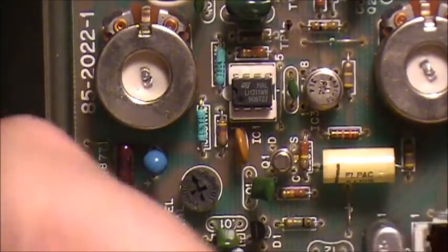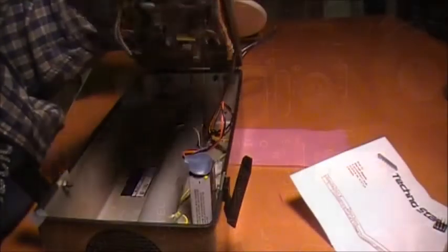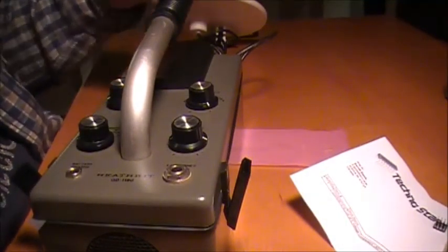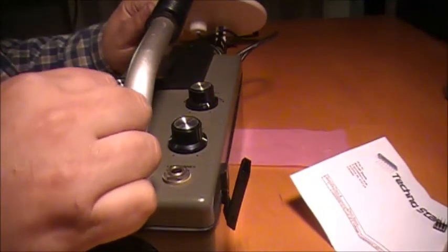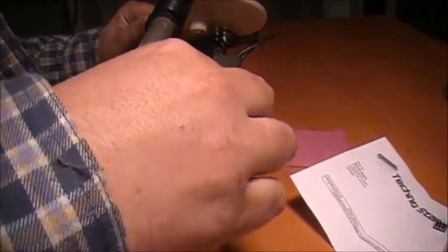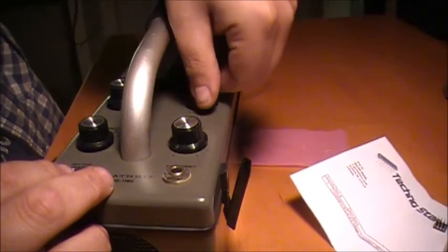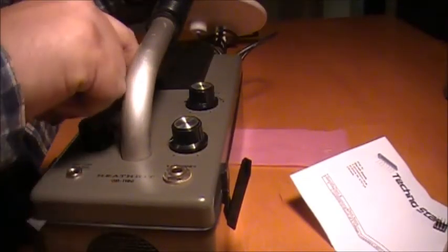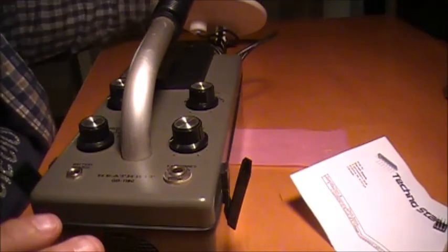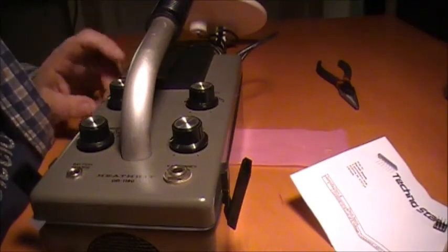Fingers crossed is all I got to say. Well, we got no beeping going on. The volume is on crank. Discriminate. Push button tuning. She's not buzzing like she was. So what we have to do now is we're going to have to do the alignment procedure on the metal detector again.